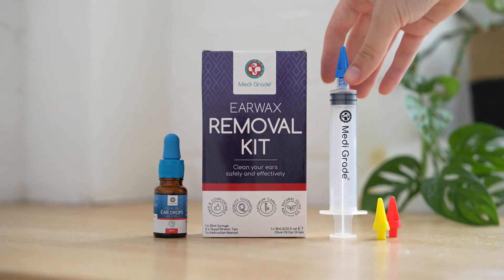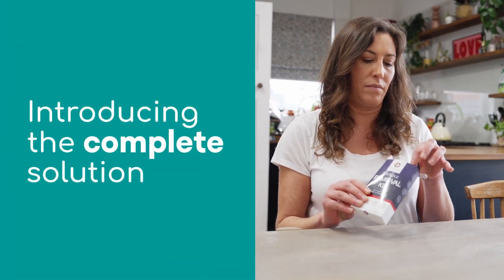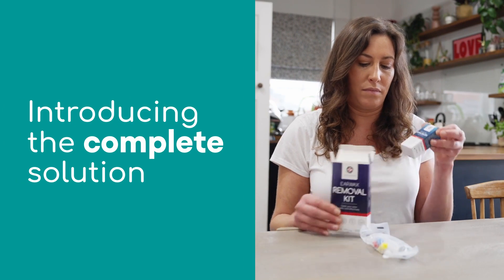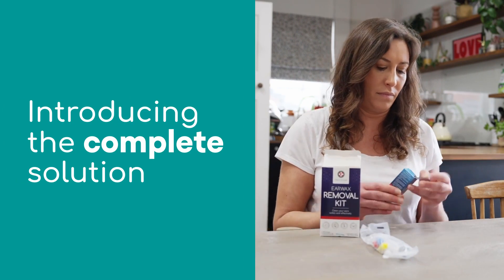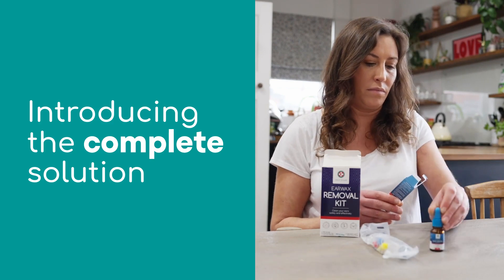Introducing the complete solution for quickly and easily removing earwax at home with Medigrade's earwax removal kit, containing a powerful pairing of our Medigrade earwax removal drops and our Medigrade earwax removal syringe.